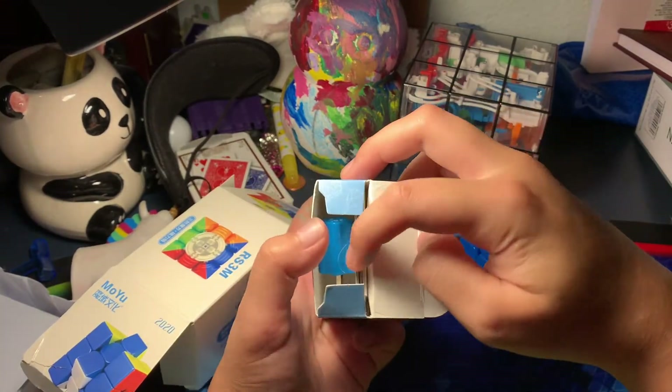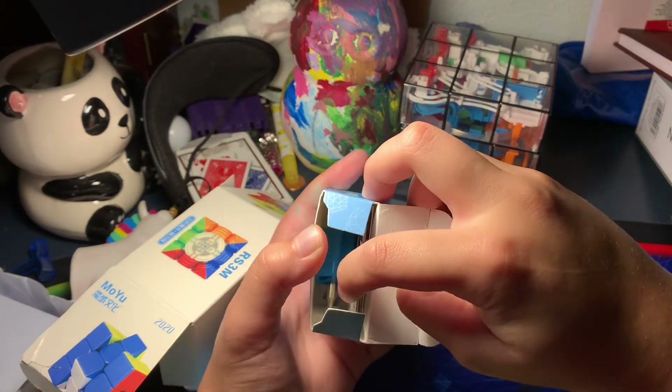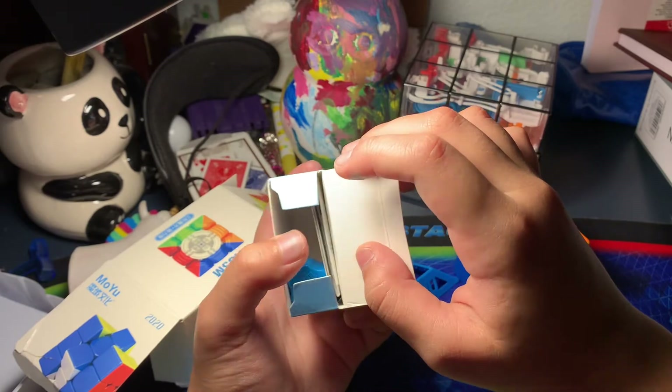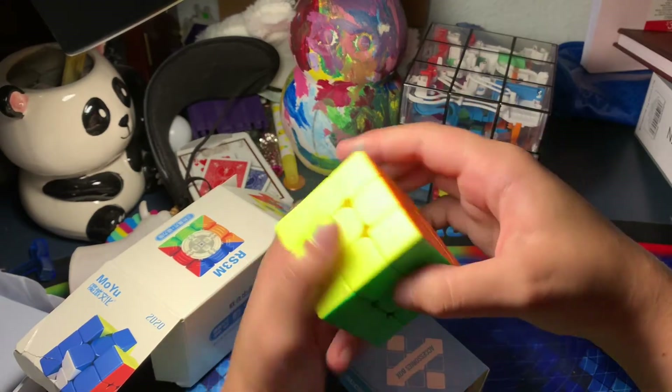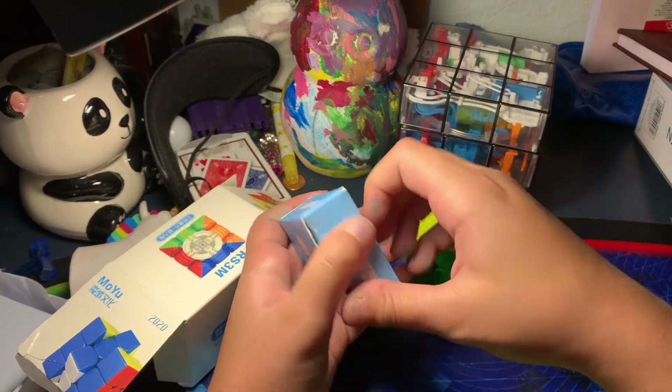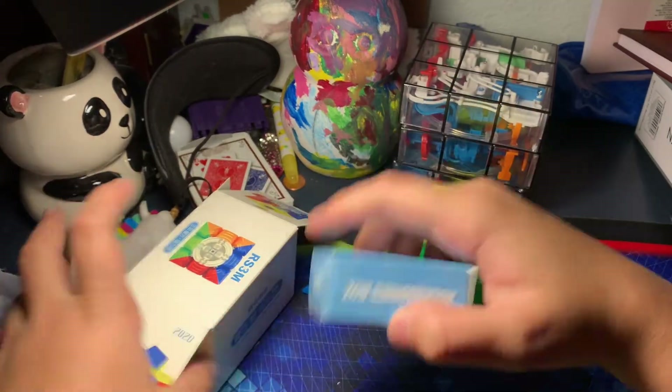The accessory box has a pamphlet, an extra spring compression device, and a screwdriver. It also came with an extra spring compression thing to replace it if you lose it.